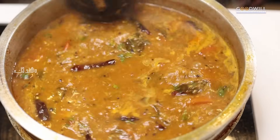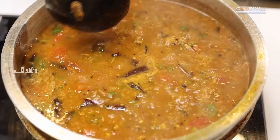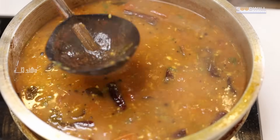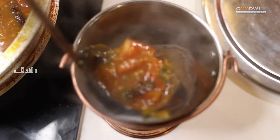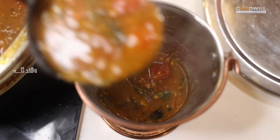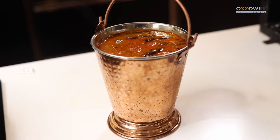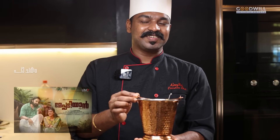Then mix it well and mix it up. If you want to taste it, mix it well. Let's cook the recipe in the pan. The recipe is ready for the recipe.